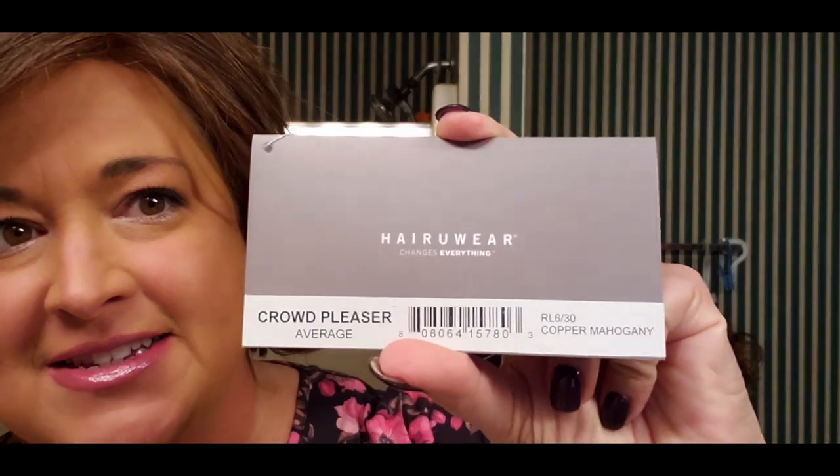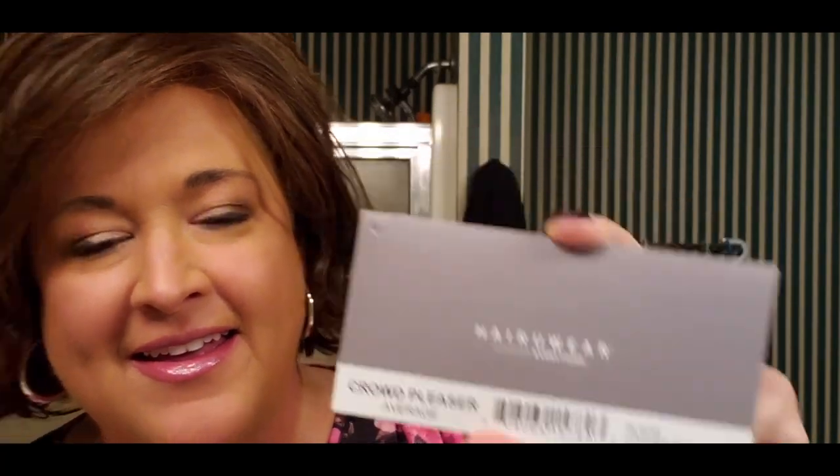Hey guys, I'm back today to bring you another wig review. This one is adorable — this is Raquel Welch Crowd Pleaser in the color copper mahogany, which is RL6/30. This is such a cute wig, and it's a heat friendly fiber, so we'll talk a little bit about that, especially for those of you who may not have experience with those types of fibers.